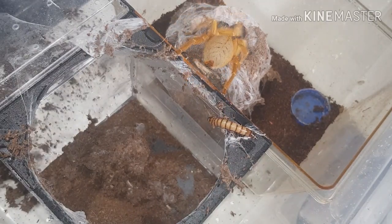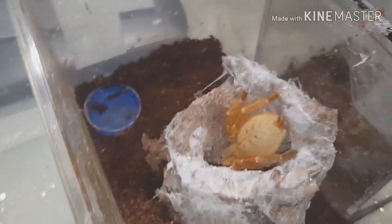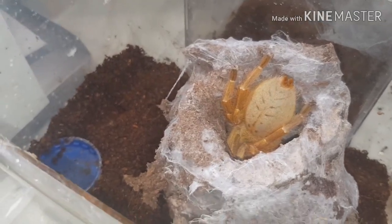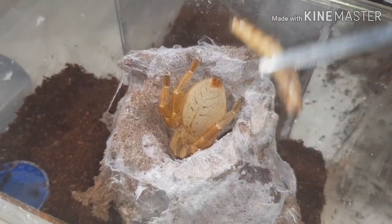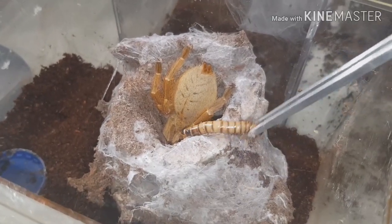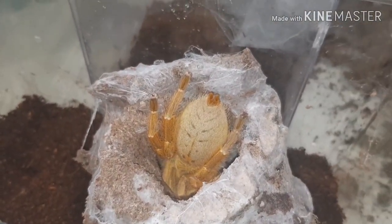I did not expect that to go as easy as that again - she just walked right in. Still not aggressive at all for an OBT - not one threat pose. She just casually walked out, so I'm not going to bother putting that back in unless she would take it.